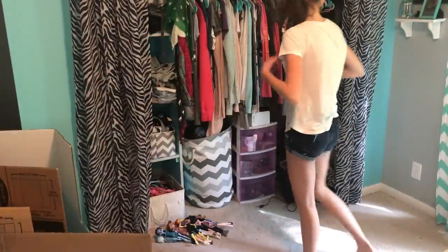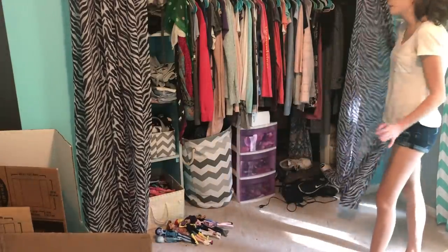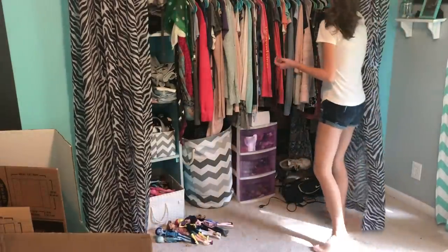Now I can get out my lights — they're also in my closet, believe it or not. I don't know how I managed to fit all this stuff in here, but it's working for me so far.